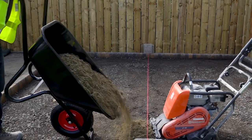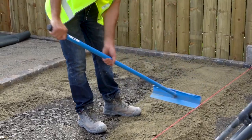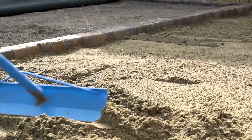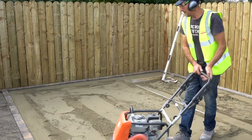For a Tobermore patio or driveway installation you need to use a sharp gritty sand, and that sharp gritty sand needs to be moist enough to form a ball. Spread out the sand with a spade or rake, then compact it with a single pass of the plate compactor.